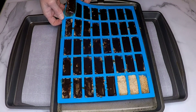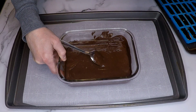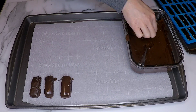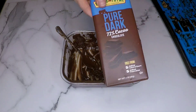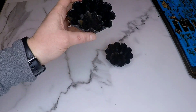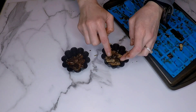I grabbed a baking tray and lined it with parchment paper for easy removal of the Twix bars. Oh, that caramel is so gooey — I did stick it in the refrigerator for about 20 minutes prior. Now I'm just coating each one with the chocolate. I would recommend using two forks to do this so you don't get your fingers dirty. I realized I did not have enough chocolate so I grabbed six squares from a third chocolate bar and did the same process.